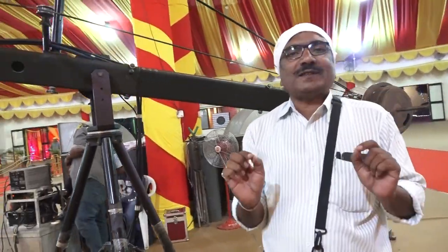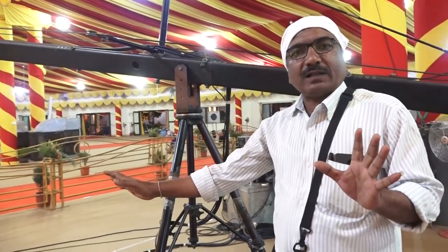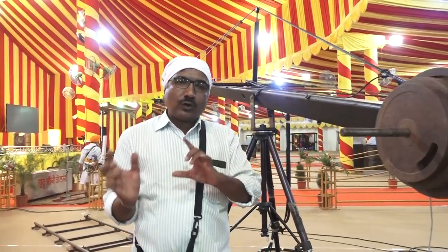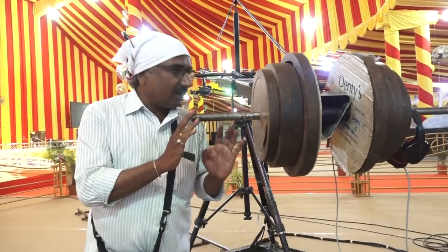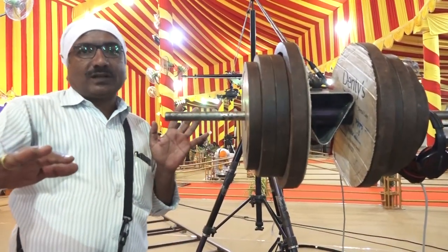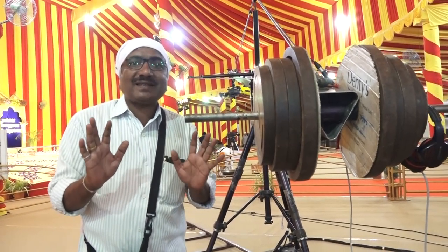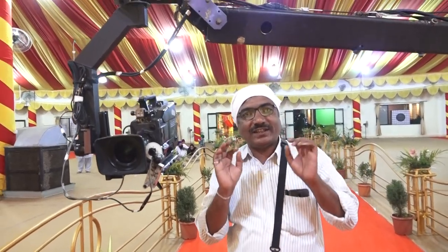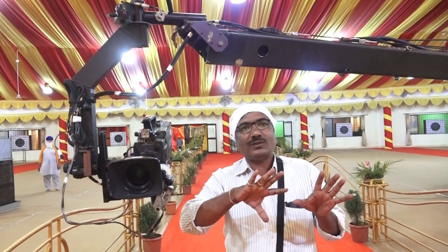The professional Jimmy Jeep is a track Jimmy Jeep. The camera is in the right and left. These are the moments of the Jimmy Jeep.